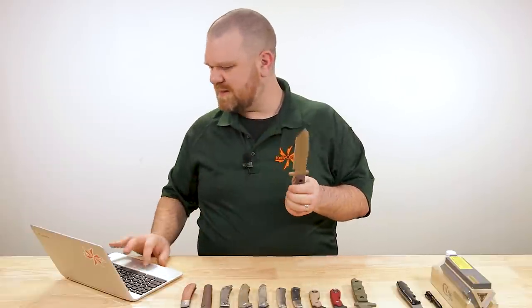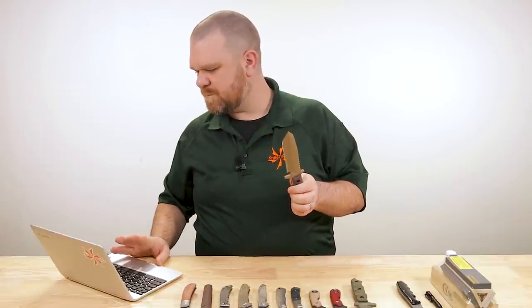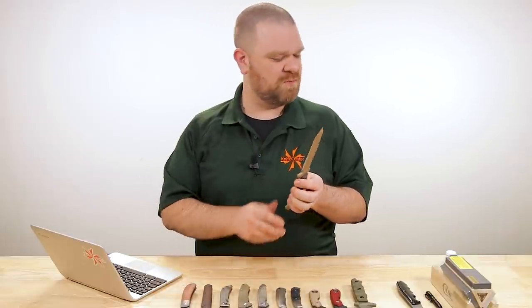Both the medium clearance and the medium infantry are priced at about $235.